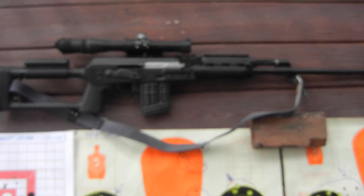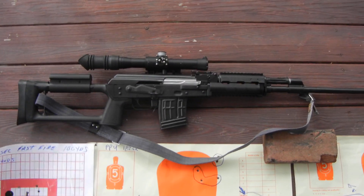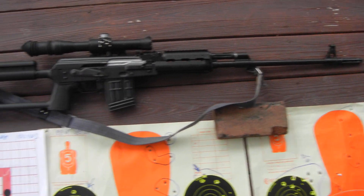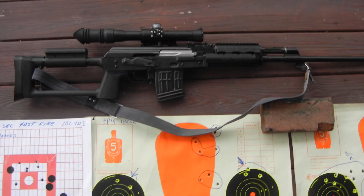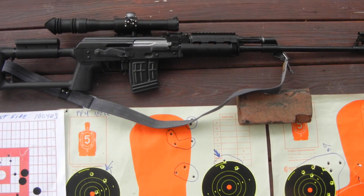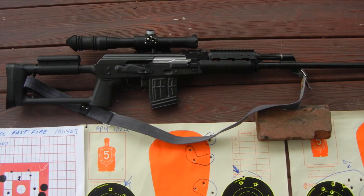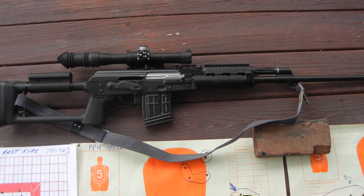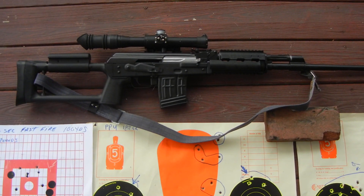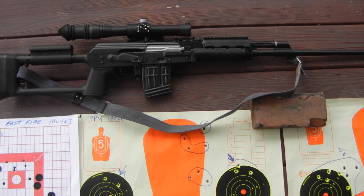This is a DMR sniper-type rifle that is similar to the PSL, only I believe of much higher quality. This rifle replaces the Yugoslavian M76 in their inventory — it's a military quality rifle. This is a quick range report today; I'm not going to delve into the details of the rifle itself. Check out Mac's video on YouTube — Tim did a good job describing the rifle and its internal operation. It's basically a big stretched AK.